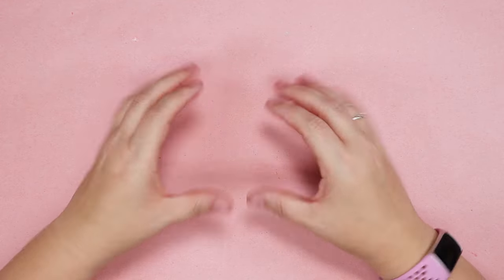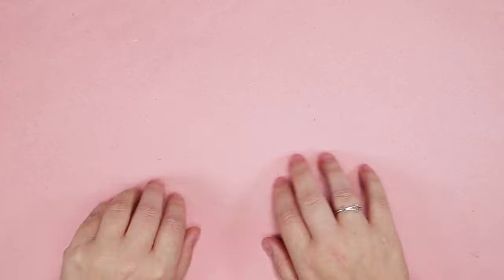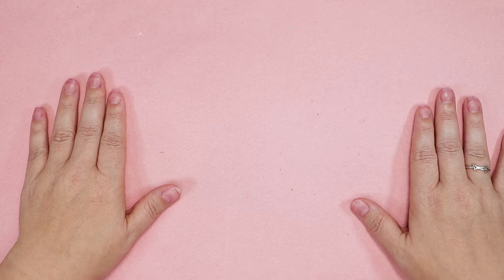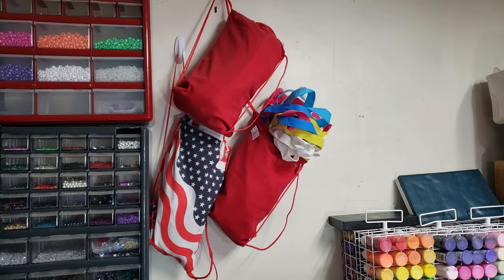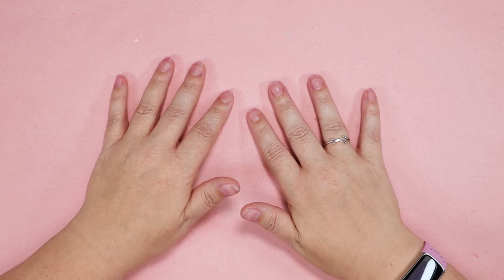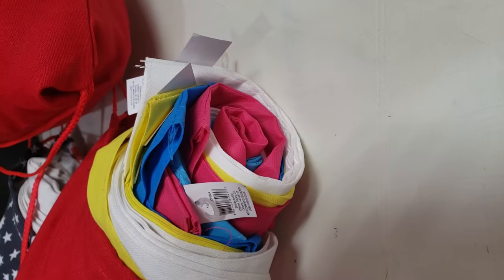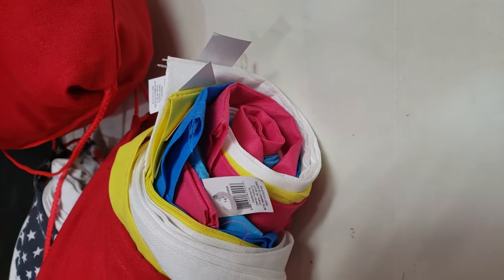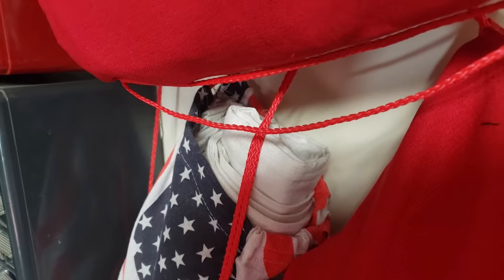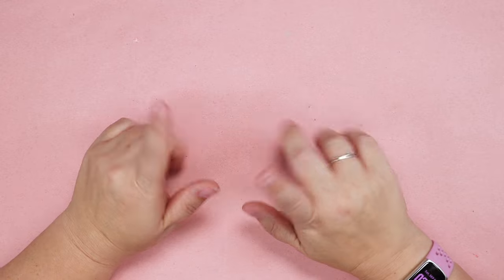Hi friends! I missed you last week. Unfortunately, I sold my voice to a sea witch, and it took the better part of a week to get it back. But what I've been waiting to show you is these tote bags in my craft room. I actually have no idea where they came from, which is weird because it's my craft room. Someone probably gave them to me, but I have absolutely no memory of it. However they got here, I thought they'd be fun to decorate, so let's get to it.